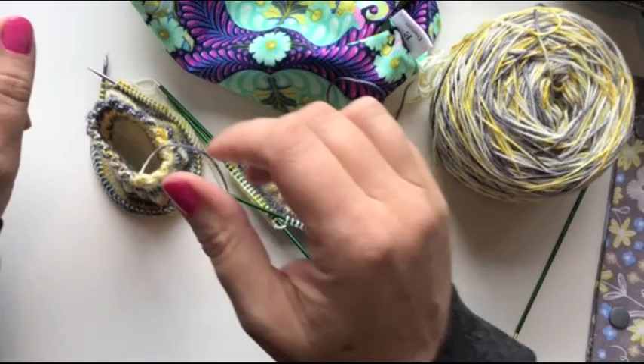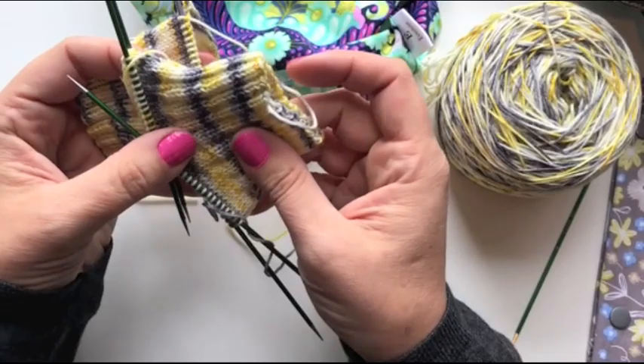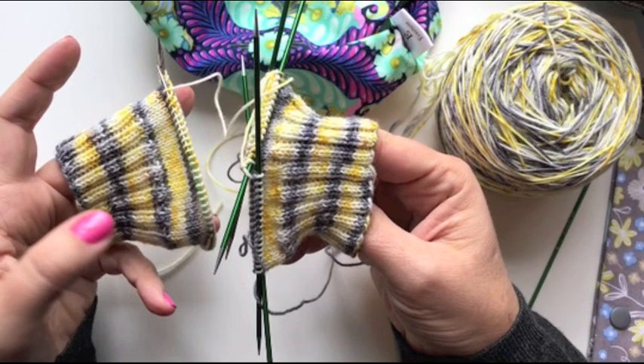Hello Sockknitters! Welcome back! How's your week been going? Did everybody manage to cast on okay? As you can see, I've got both of my socks started — one sock on DPNs and the other sock on my small circular needle. I've finished my cuff and I'm ready to now move down the leg of the sock, which is the fun part because it's just round and round and round.